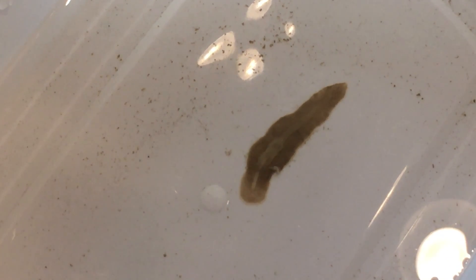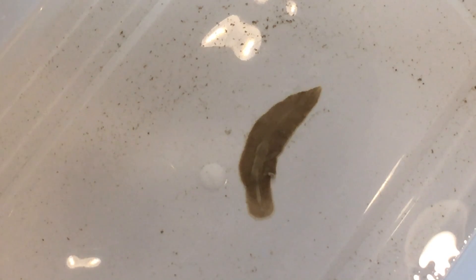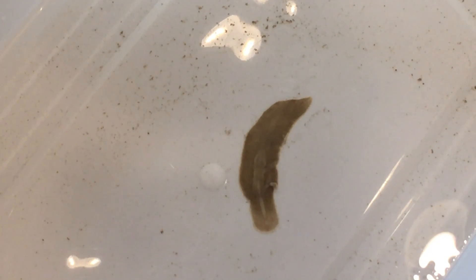That is the largest flatworm I've ever seen. Where it came from I have no idea, but here it is. If anybody knows what that is, please let me know — I'd love to know, and I'd love to know if I have more of them in my tank. This is the only one I've ever seen. I don't know if this is good or bad, but if you know what this is, drop me a comment.